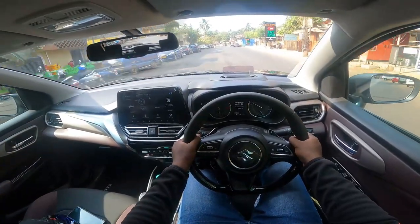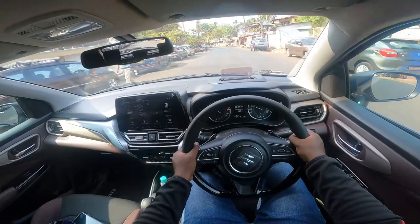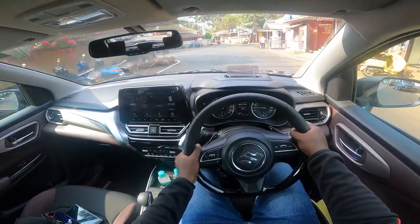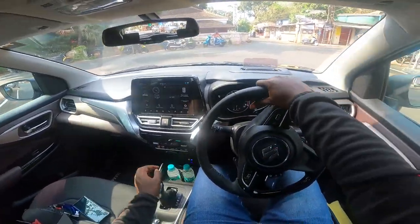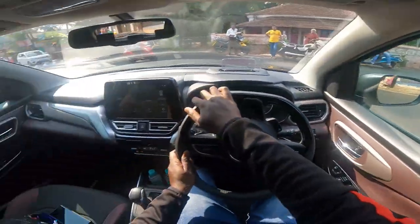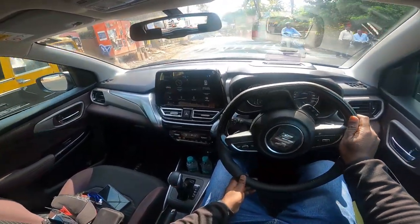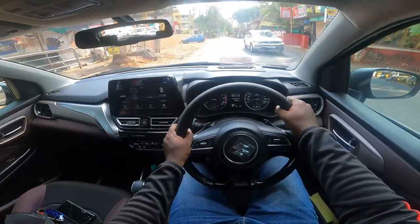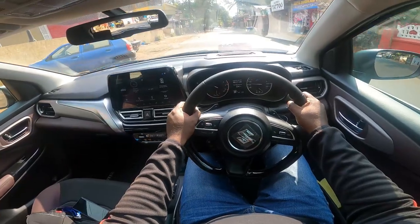Mind you, you don't get all four disc brakes — disc brakes are only on the front, so braking is kind of okay. The 16-inch wheels really lend the car good stability. Let's move ahead a little further and put it in manual mode.